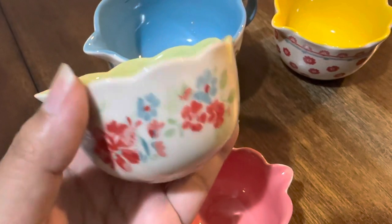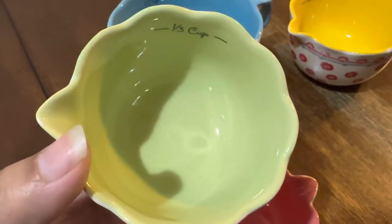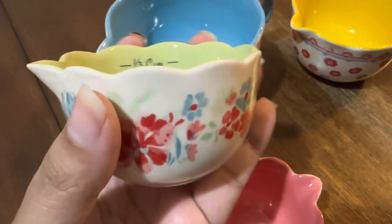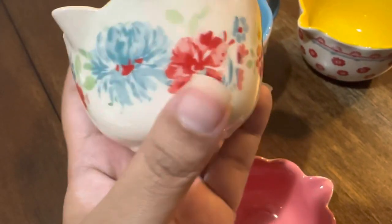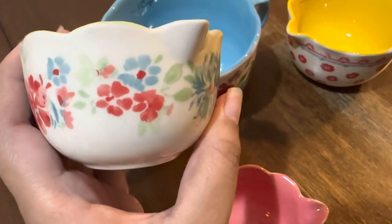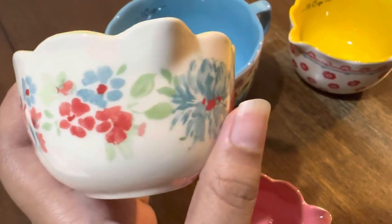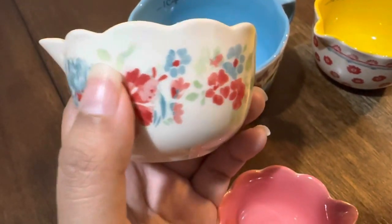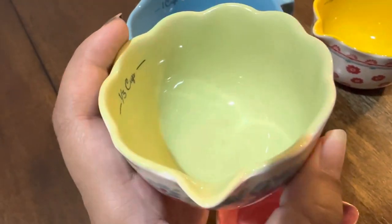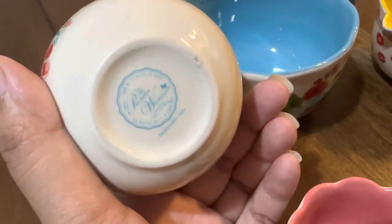Next I'm going to show you this cup — it's a very light green inside. It also has this mini spout here. The design on the side features green, red, and blue in light colors. See how beautiful that is? And at the bottom they again have the Pioneer Woman branding.